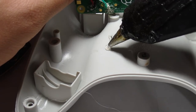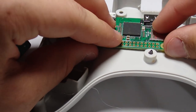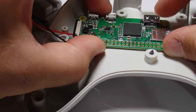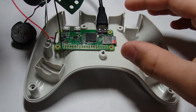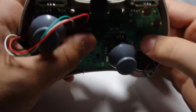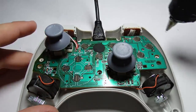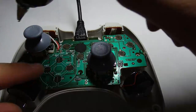Next, you're going to want to put the SD card with RetroPie into your Pi Zero and hot glue it in place. I'll show you how to get RetroPie onto your SD card in just a minute. Next, add a couple dabs of hot glue to temporarily secure the circuit board to the housing.